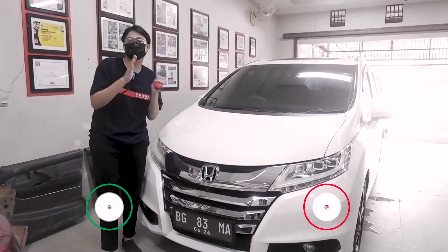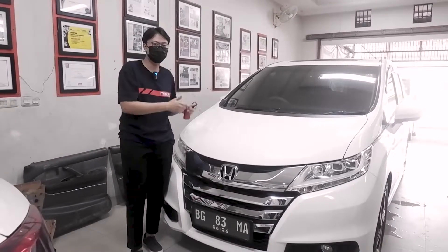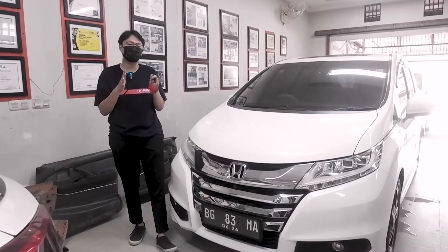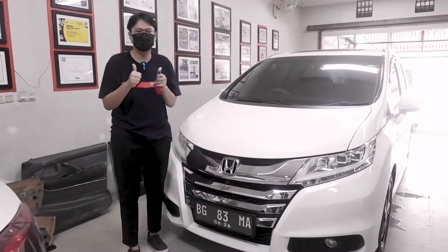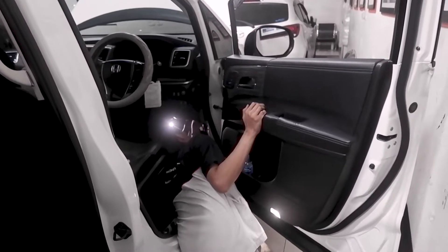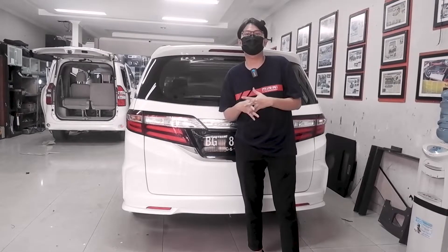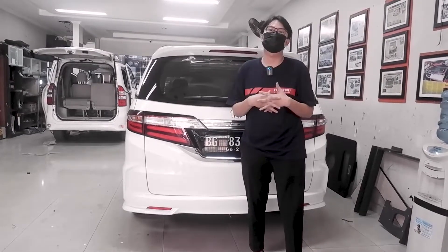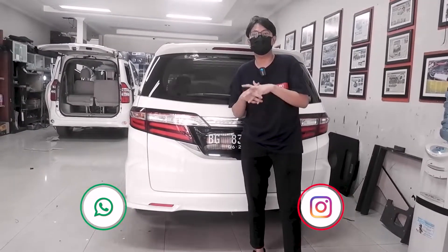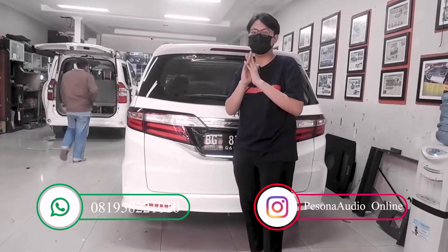If you are interested in how the power back door works on the Honda Odyssey, let's take a look. Now we are at the back of the Honda Odyssey that has been upgraded with the power back door.